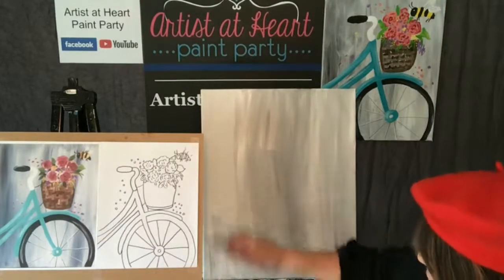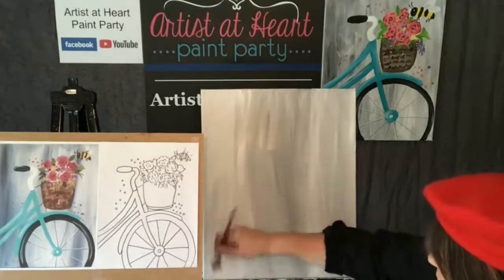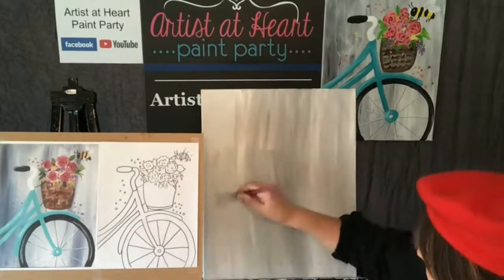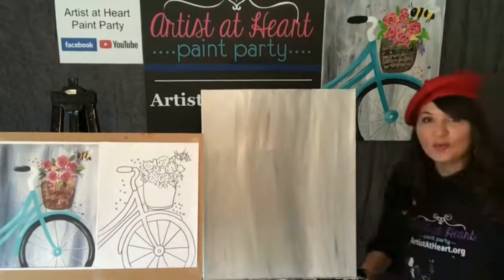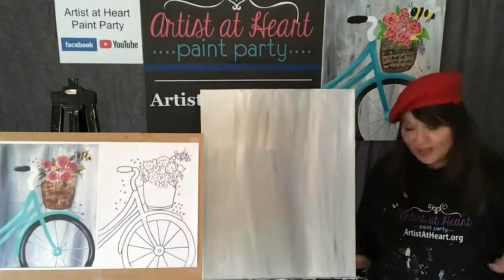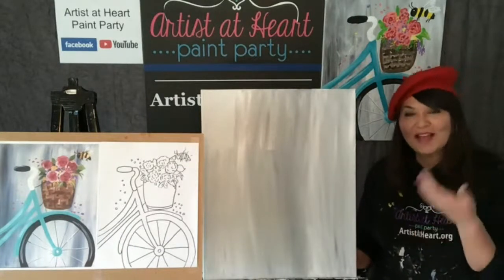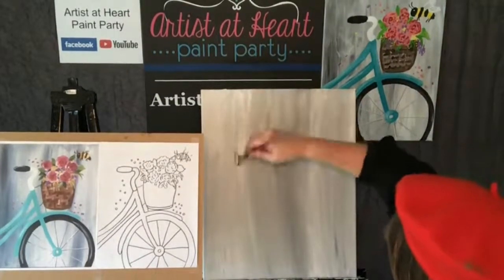One of my favorite things to do is travel the world. I had to travel according to my school schedule and that wasn't working for me - it limited me too much. So I was like, I need to change. So now I have my own business, Artists at Heart Paint Party. Since COVID, I have been mostly virtual. Thank God for Jim - he uses StreamYard, which is the program I've been using for over a year, and he introduced me to Amazon Live.